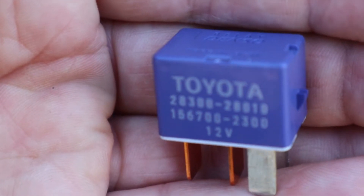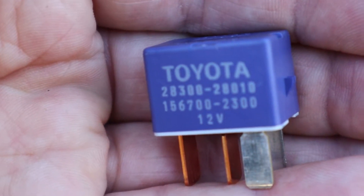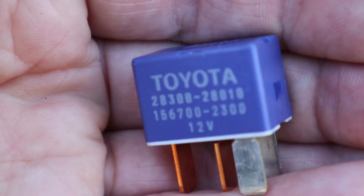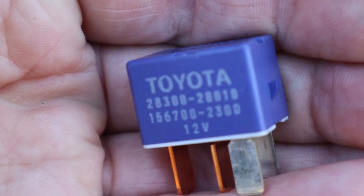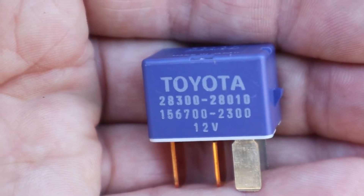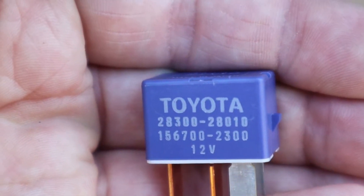Why do our cars have relays? Why can't we just use a switch in the dash? Well, to put it simply, car manufacturers want to build a vehicle as cheap as possible. Instead of having heavy gauge wires running up into the dash and using high-amperage capable, expensive switches, they can use thinner wires, run them longer distances, and use smaller amperage switches that cost a lot less to manufacture. The side benefit is we don't have massive thick wires running to huge bulky switches under the dash — we have a more confined, elegant system.